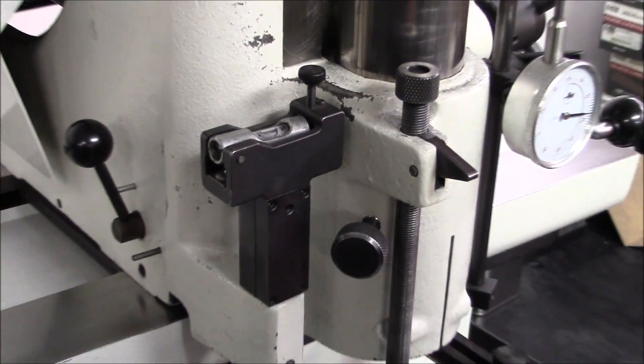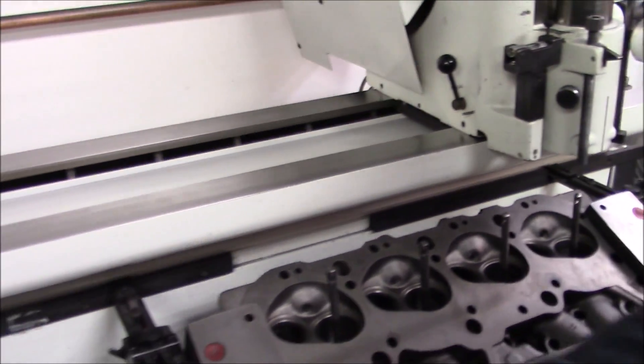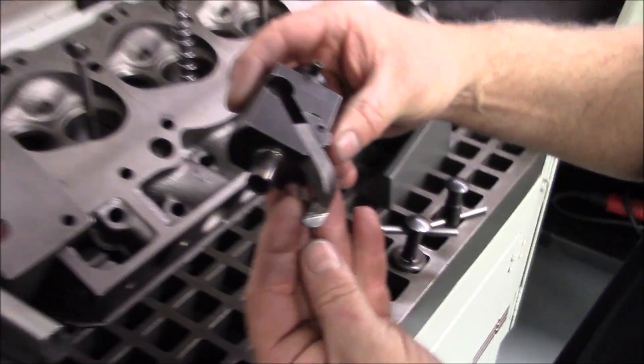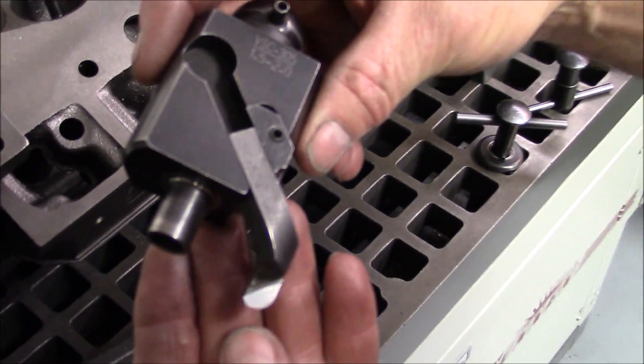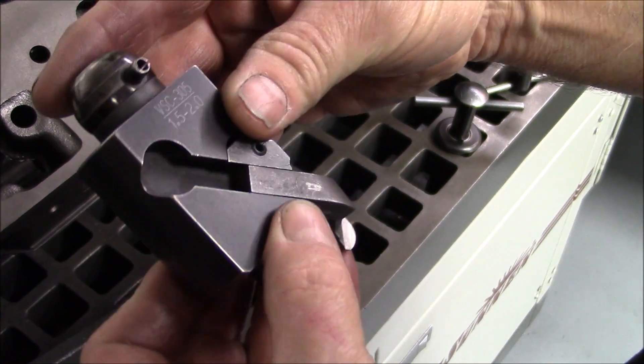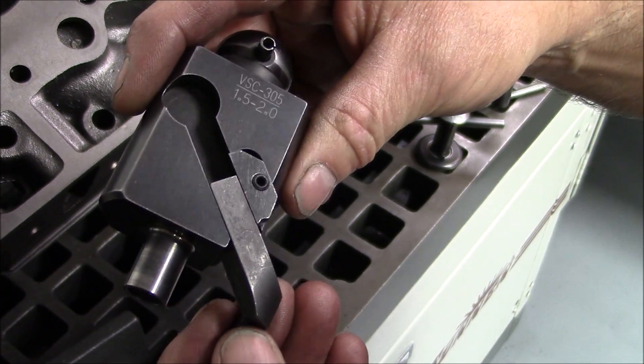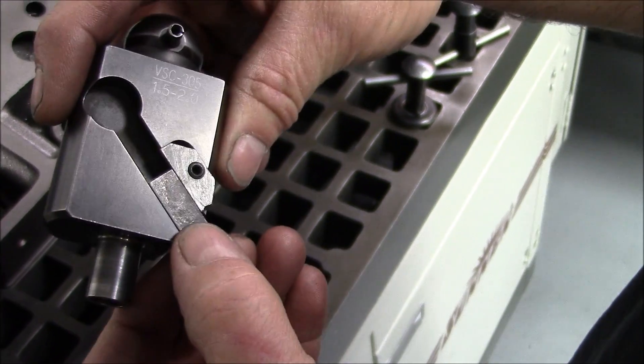We're ready to cut chambers. This is our cutter that we use for cutting the chambers. I believe that's a 523 Sun and Number radius — yeah, it's a 523.